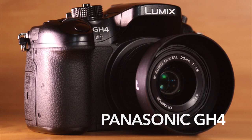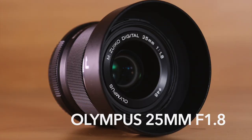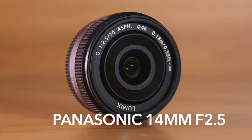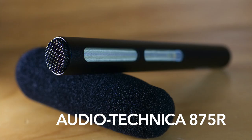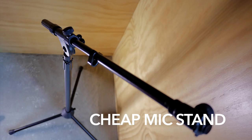Here's my main gear. Panasonic GH4 — this was a great camera at the time, still is a great camera, I couldn't have made this movie without it. Lenses: the Olympus 25mm f1.8 — I shot most of the film on this. When I needed to go wide, I shot on the Panasonic 14mm for any wide shot. I recorded sound directly into camera using the Juice Link preamp; into that I plugged in my shotgun mic. This was really good for the price — put that on a cheap mic stand, right out of frame.